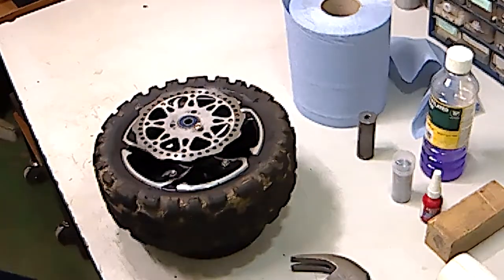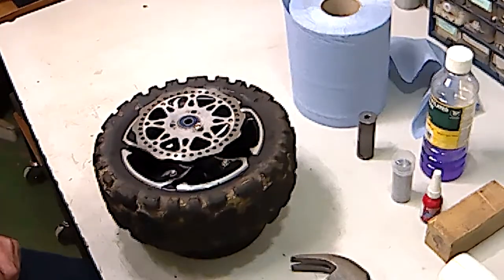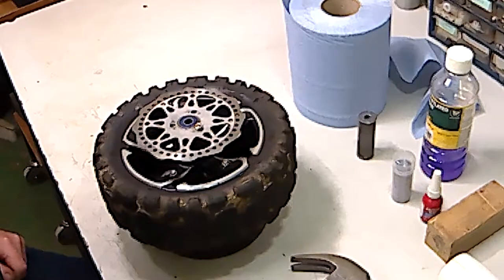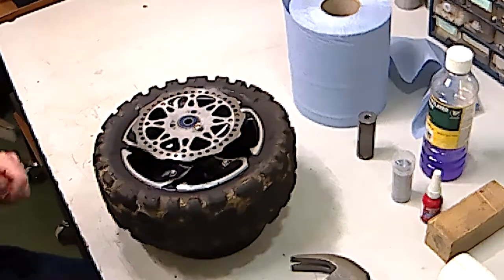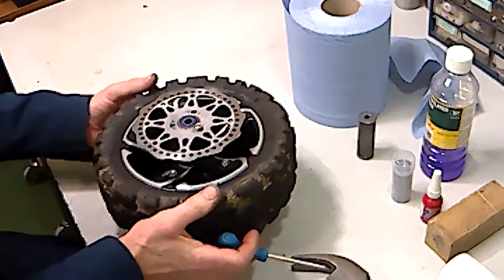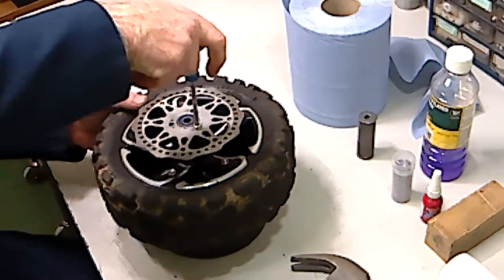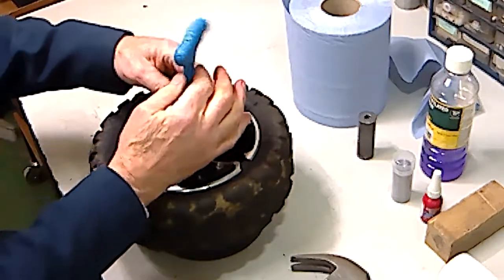This is a short instructional video on how to remove and replace the wheel bearings in an Evo scooter. Remove the wheel from the scooter, get it on a suitable working space, and then firstly remove the brake sprocket.